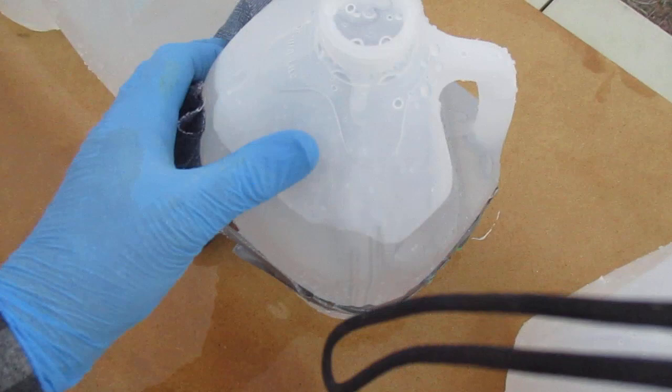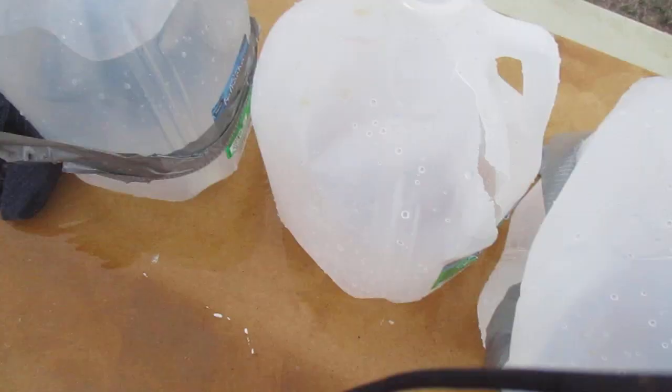Jug three. This is another pork rib bone. Jug four. This also has blue jeans.